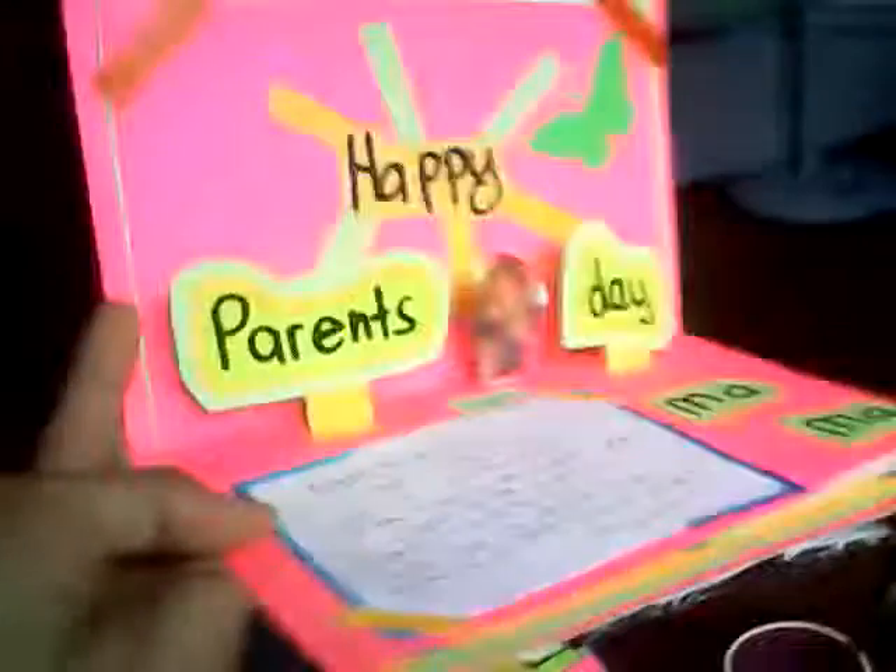I am done writing my parents' names on the card for this week's Parents' Day, and here's a quick review — this is a DIY. Here's the letter, don't read it. Here's the picture of my mom and me, and the other one for my dad. It says 'Papa,' and here's my letter. I can't decide to read it because it's in vernacular, so that's my letter.